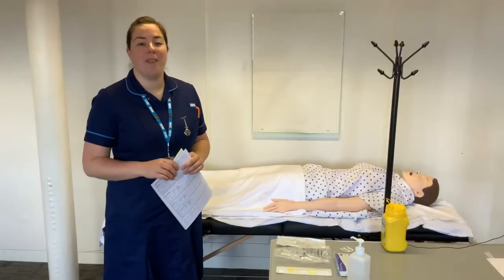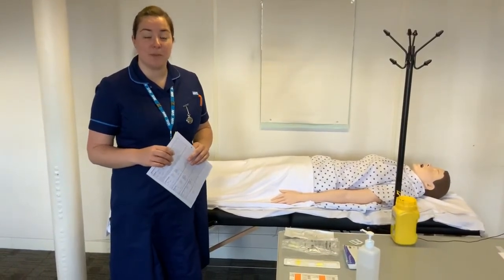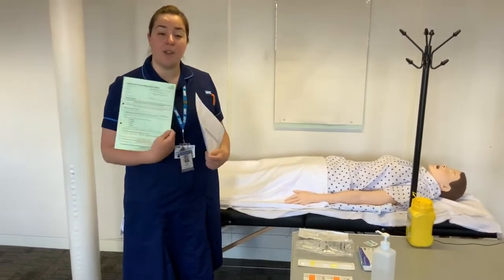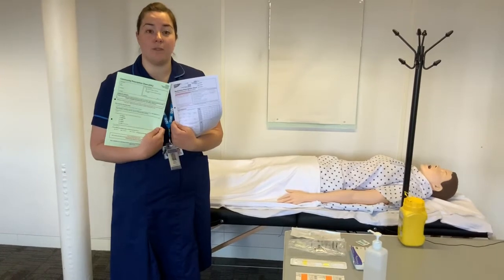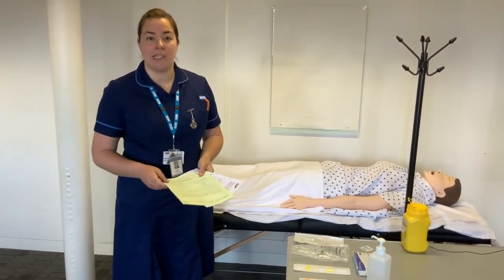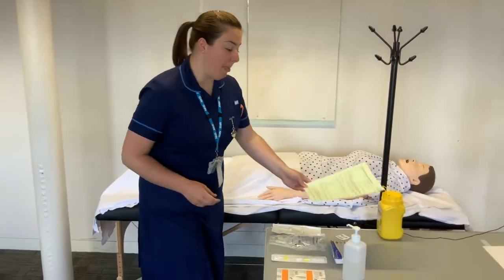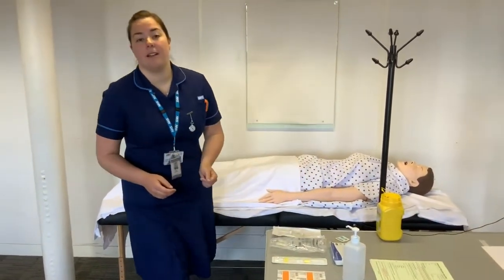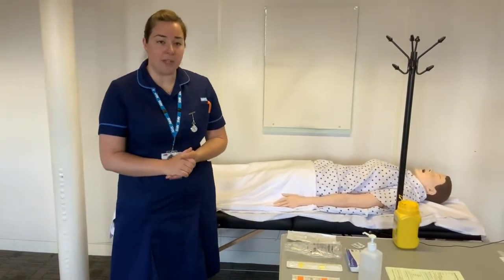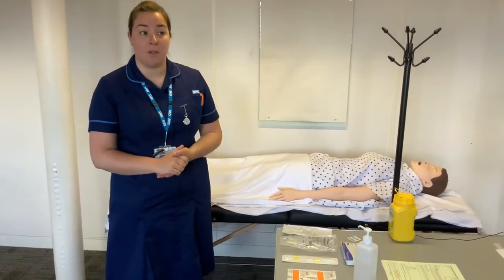Before performing the procedure, check the patient's identity against the prescription. In the community, we use either a community prescription chart or an end of life drug chart. In hospital, check identity against the fluid prescription. We are looking for three points of patient identity, and we also need to obtain and document consent from the patient.